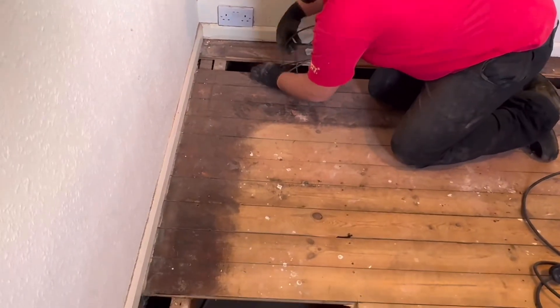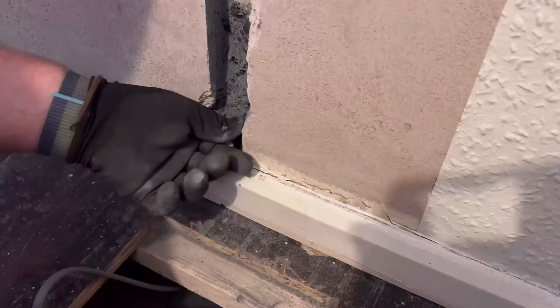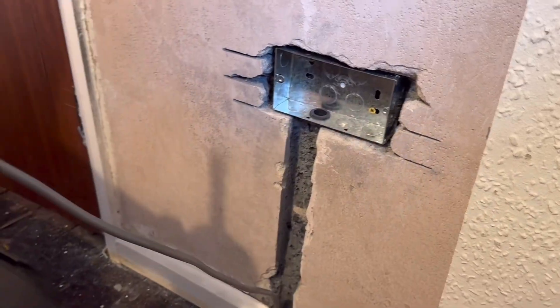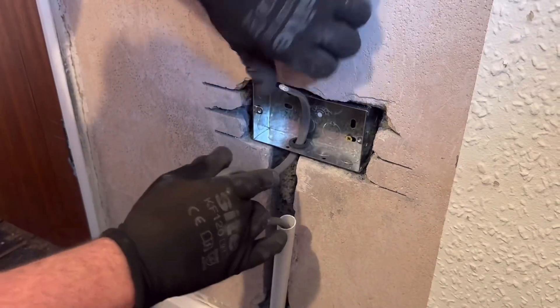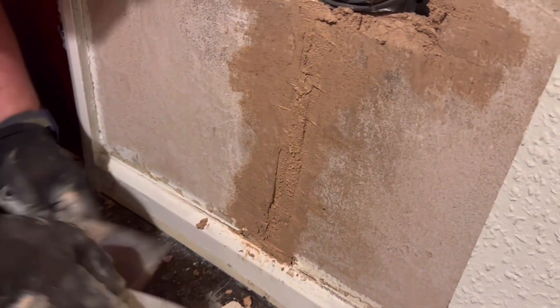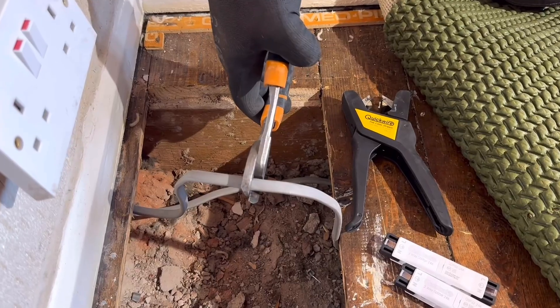The cables went in well through existing holes and fed up to the socket points. Now as I'm using a chaser I have set the depth to allow for some conduit to add additional protection for the cable. Normally I would use oval for this but I had some 20mm on the van and it does the job. With all the sockets wired and all the making good finished, it was time to break into the ring and put the Quickwire two-way splitter to its paces.